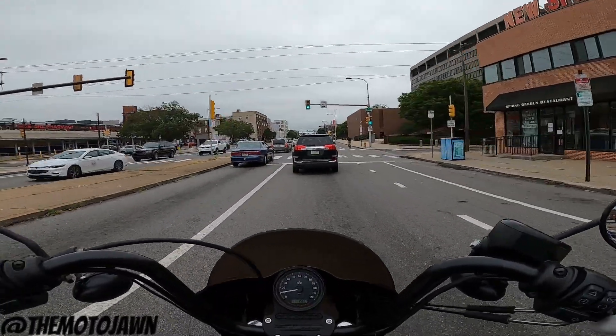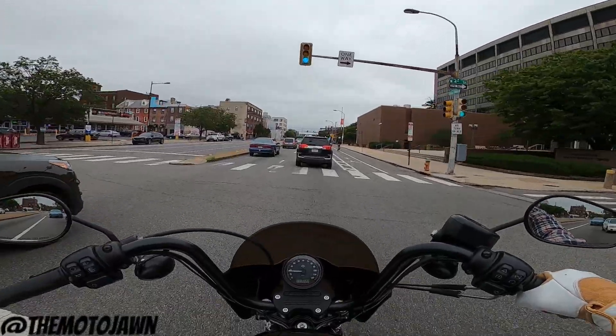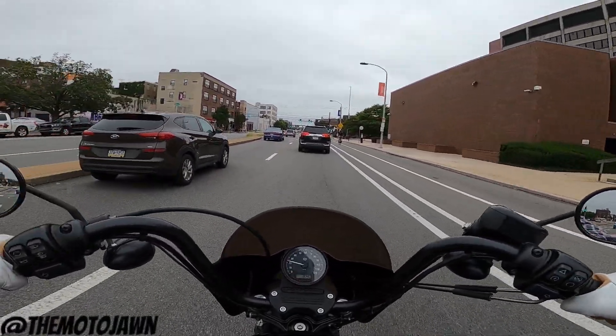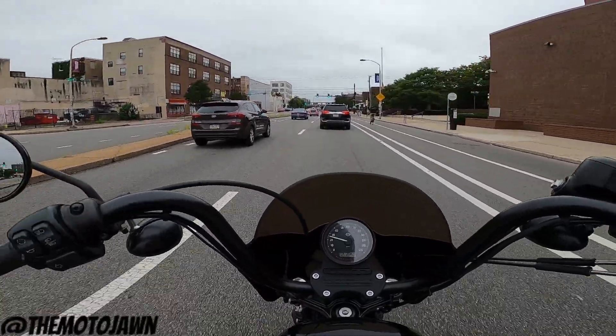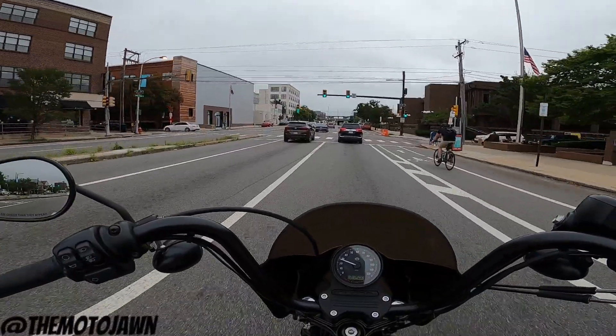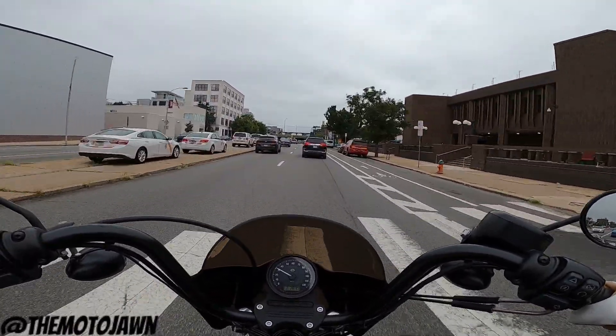Eventually we get out onto some highway and start picking up the pace a little bit, starting to ride a little more spiritedly, I guess I would say. So we start cranking it up a little bit, get up into fourth, fifth.